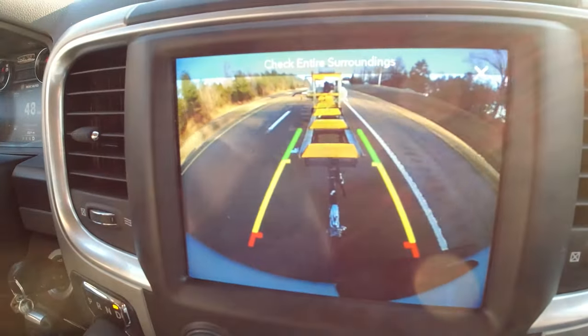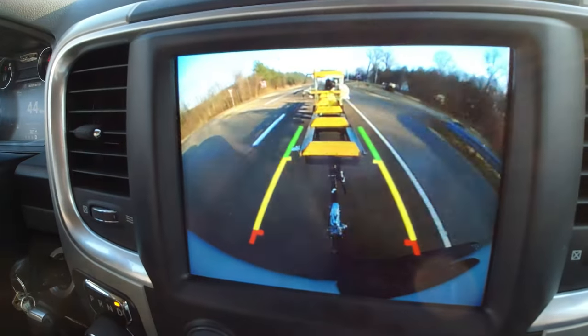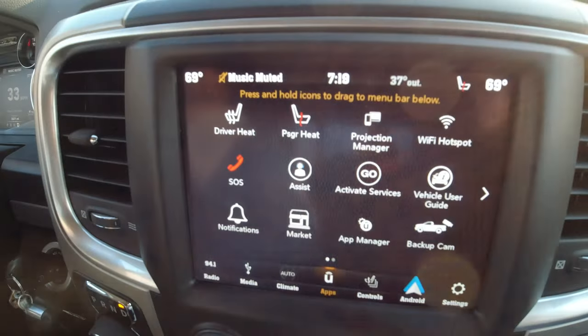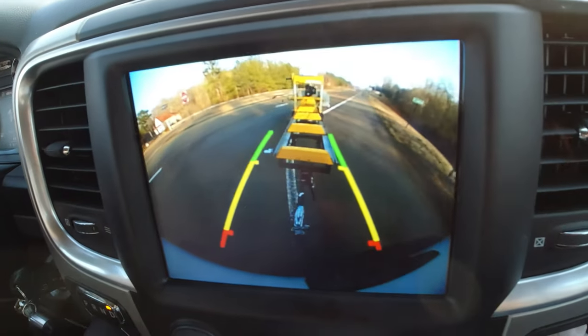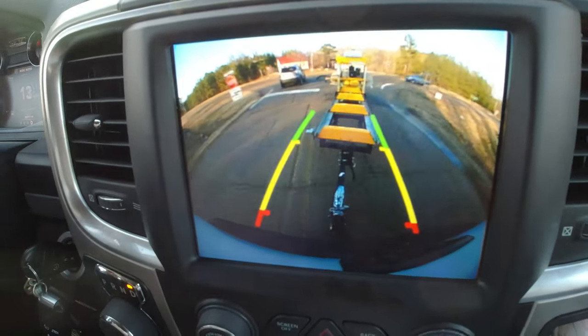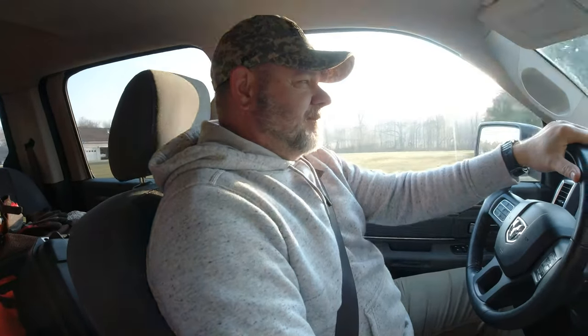Looking in the rear camera here - you can see behind the truck, the trailer's doing a really good job. The GPS says 'Take the next right onto Oak Grove Road South, continue for four miles.' It's doing a really good job tracking.